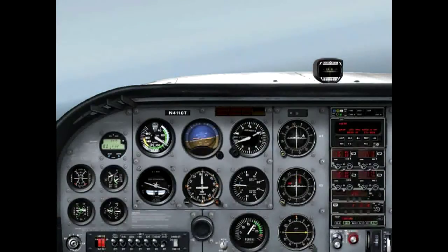Our next step is to go ahead and turn to that 3-4-0 heading. We're going to fast forward through this a little bit because it's such a long turn, so we turn all the way around to that 3-4-0 heading.